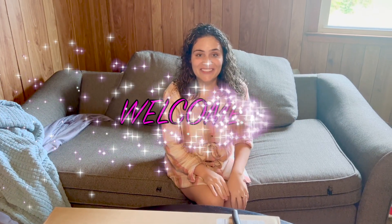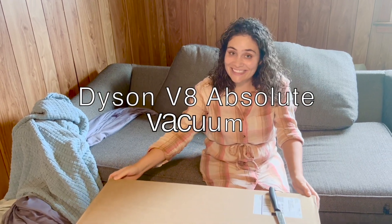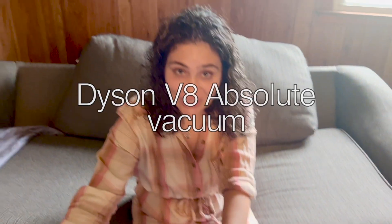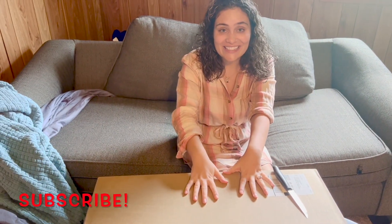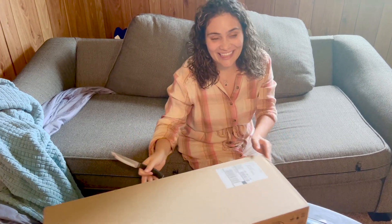Hey guys, I have an exciting video today. I just received my Dyson Absolute V8 Vacuum. It's better than the shark, so I'm so excited. I'm going to do an unboxing today and then I'm going to use it today. So let's unbox it.